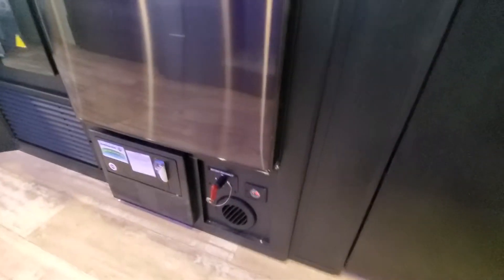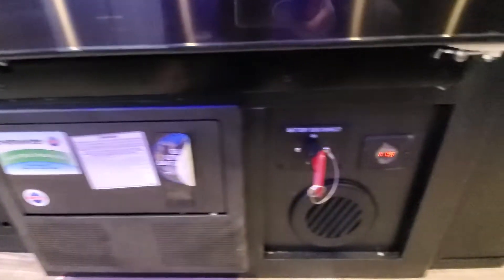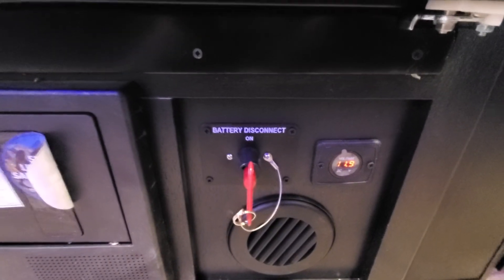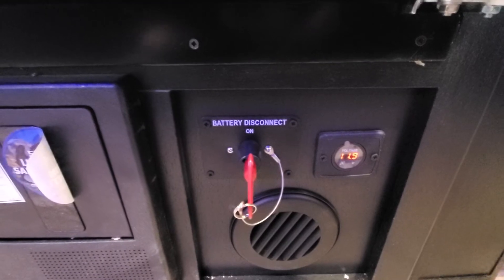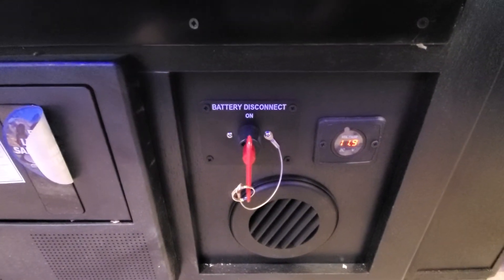Down here you're going to have your fuse panel and breaker box — so if there's an electrical issue, start there, it's usually the best place to go. We've got your battery disconnect on, so it's running off of the 12-volt battery charged by the solar panel on board. When it's time to shut it down and not drain the battery or have the systems working, go ahead and flip that into the off position.